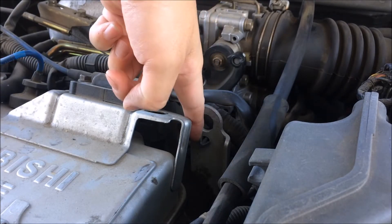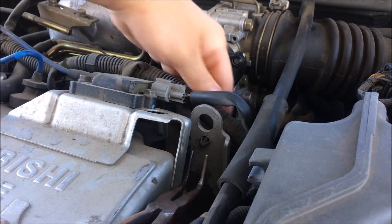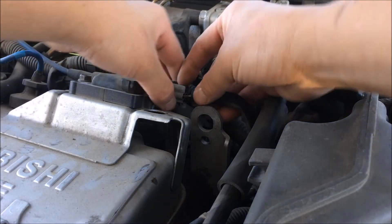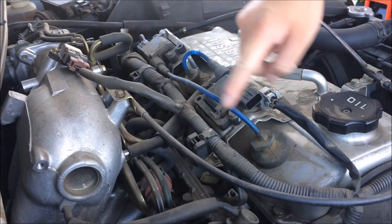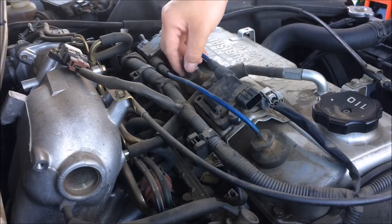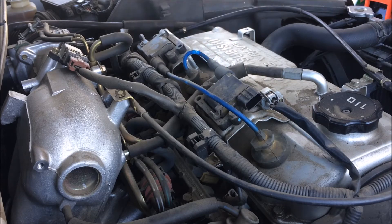Take a plier, click this side, click this side and it will push out. To get this spark plug cable out, you unplug this first and pull on this rubber part and it should come out. For the single spark plug cable right here, unplug this and pull it out.